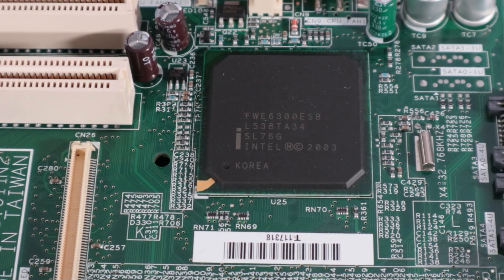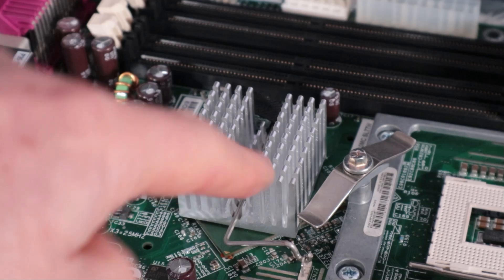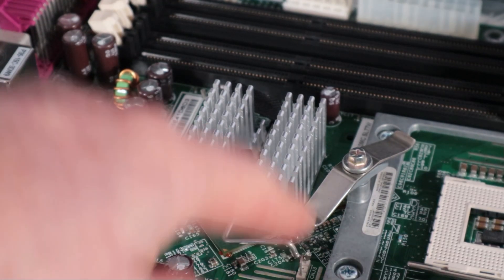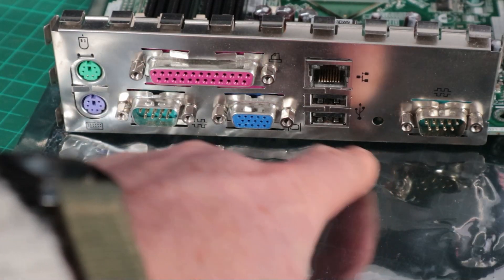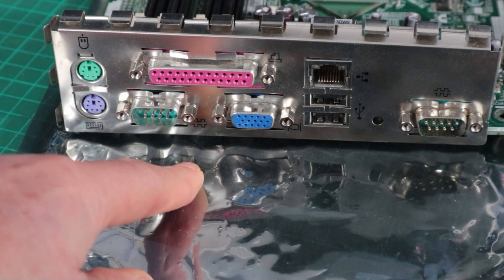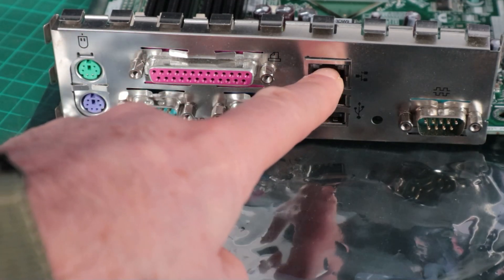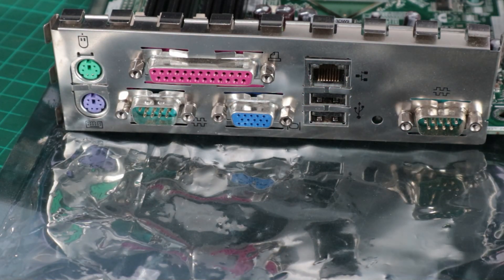The Intel 875P Canterwood chipset - this is the I/O chip and the other part is underneath a rather chunky heatsink further up the motherboard. I've got a pretty sparse I/O panel on this machine: just a couple of serial ports, VGA, parallel port, two PS/2 ports for mouse and keyboard, two USBs and a network port. That's it - no sound. We don't need it on a server-like business type machine.